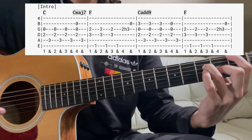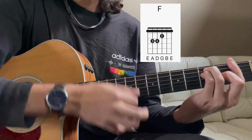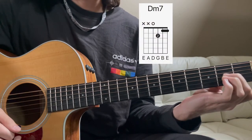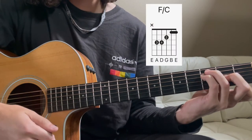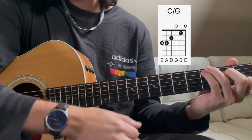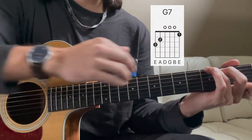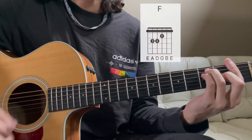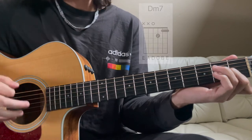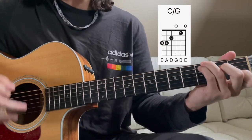Then we come into the pre-chorus, which is a full F chord, to A minor, to a D7, back to an F chord, then G, C, G7. I'll leave all those chords up and sing through it: Imagine all the people living for today.